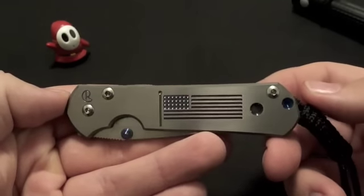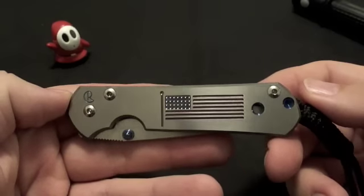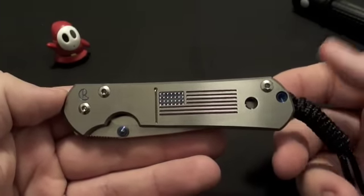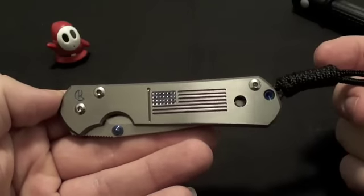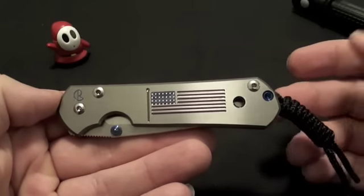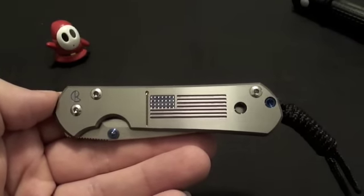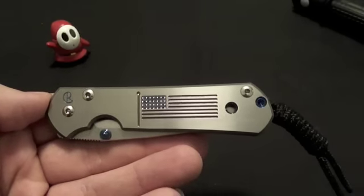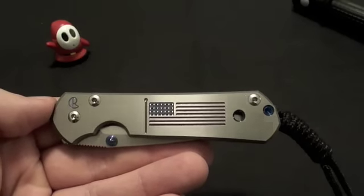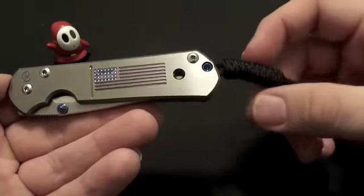Hey everybody, this video is long overdue. This is not going to be a review — I'd call this me talking about probably the crown jewel of my knife collection: the small Sebenza 21 from Chris Reeve Knives. It's probably the closest thing to a custom knife that I have, even though some people refer to it as a production custom, so I guess it's halfway there.